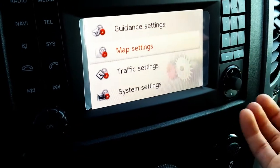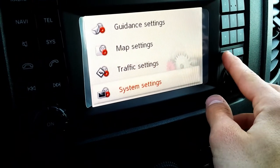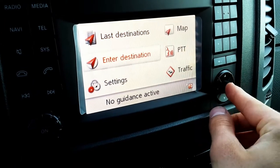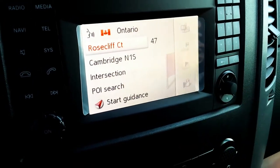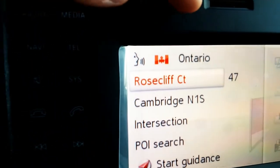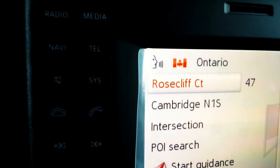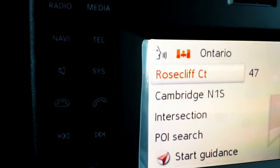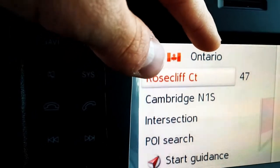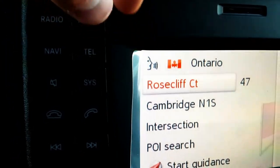In settings you have guidance settings, map settings for how you want it to look, traffic settings for what you want to be notified of, and regular system settings like screen settings and voice control volume. When entering an address, first make sure you're in your actual country. For Canadian residents you'd select Canada, but you can change that to the States or Mexico if you're traveling there. The easiest way is also to select your state or province — just type it in.